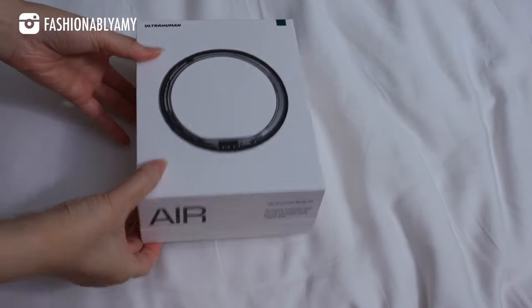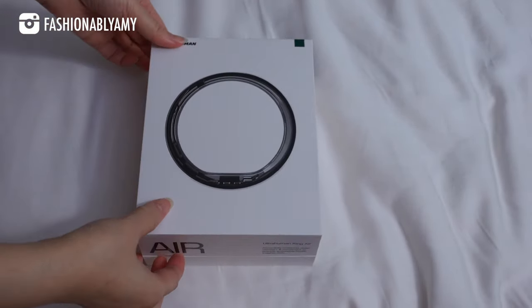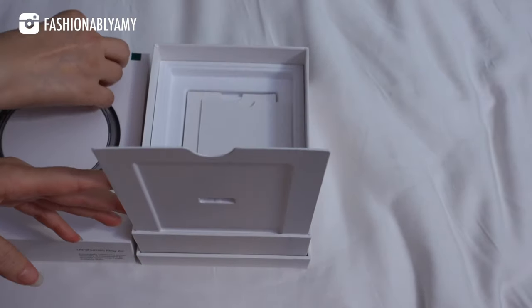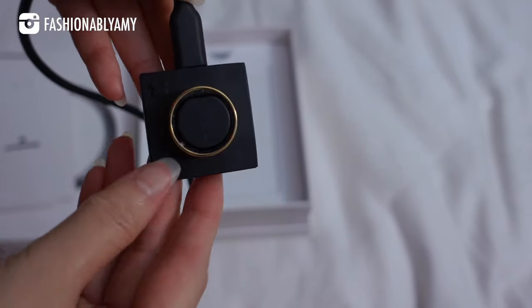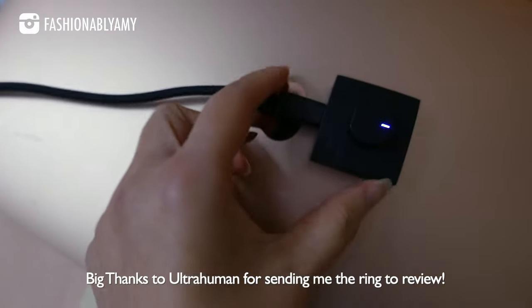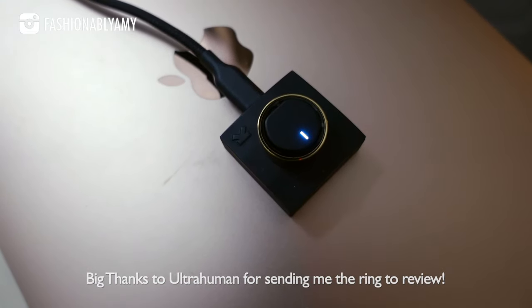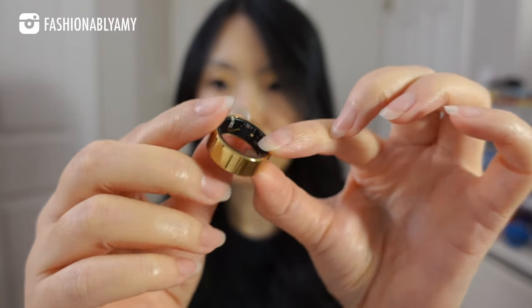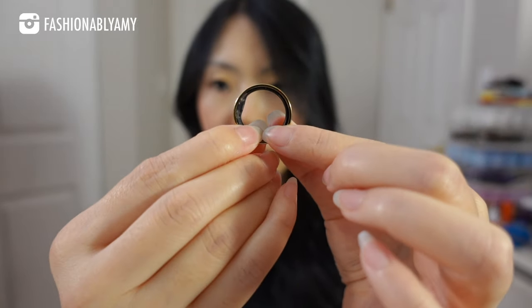This is a very different type of video content than I normally do. This year I've been really focusing on my health, and I was really curious when they reached out and wanted me to review it. I've been wearing this ring for the past month now, and as you can see it just looks like a ring, but there's a lot of digital hardware right underneath it.